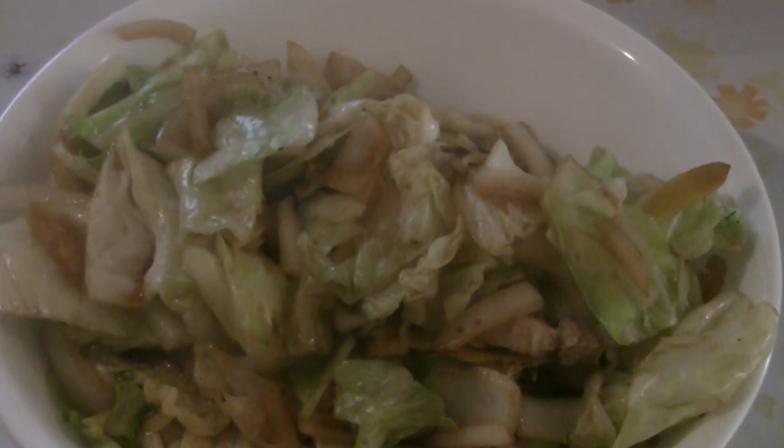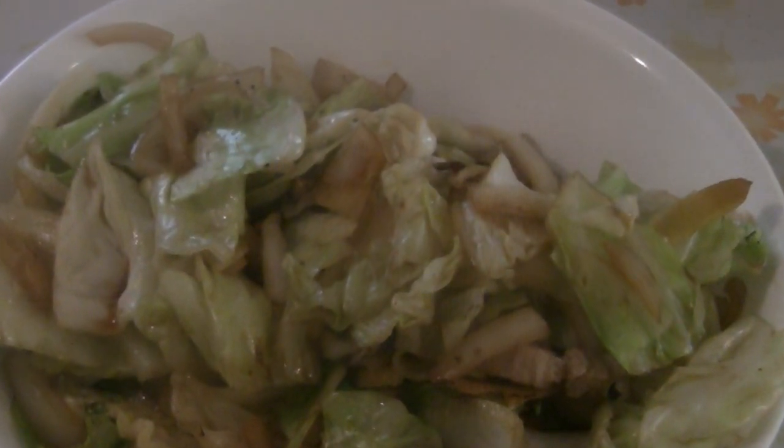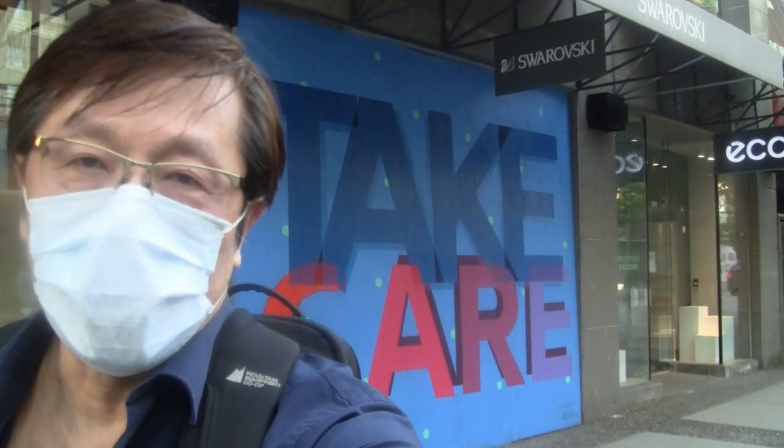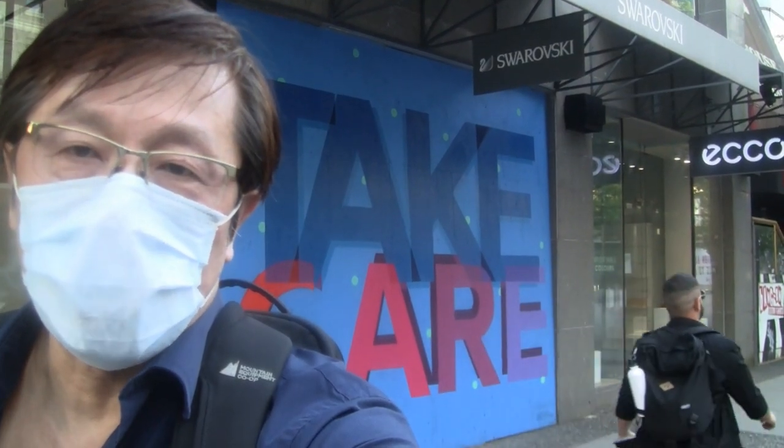There you have it — stir-fried pork belly with cabbage and onions. Enjoy! Thanks for checking out my video. Please like and subscribe. Any comments are always welcome. Take care and stay safe.